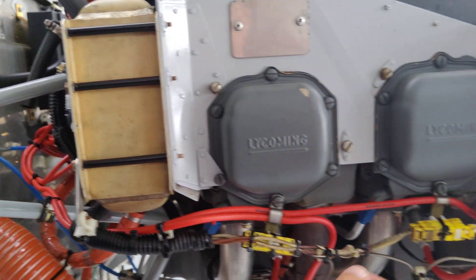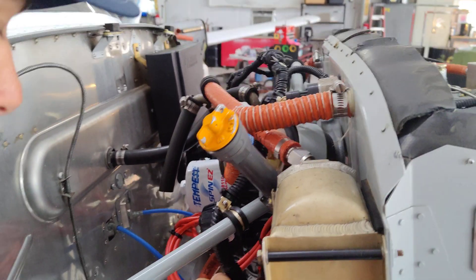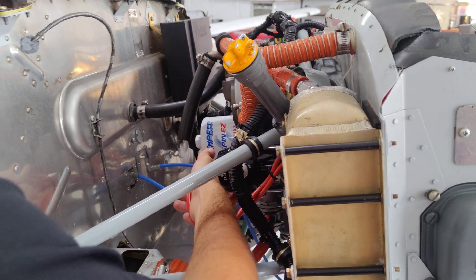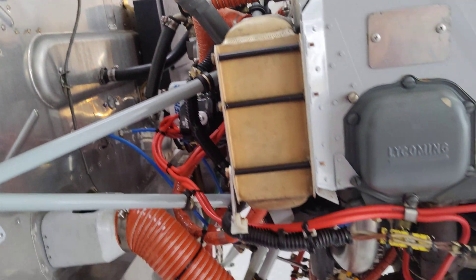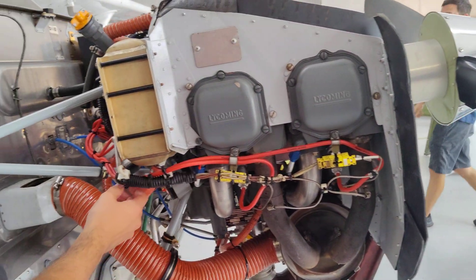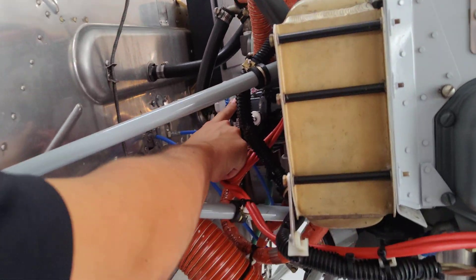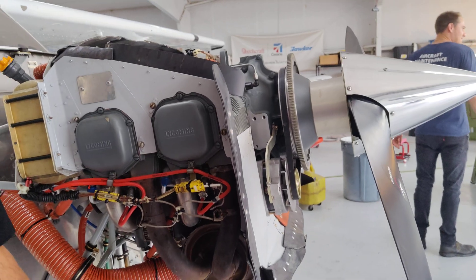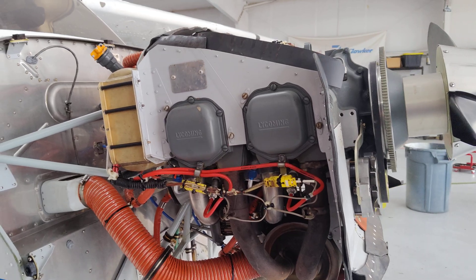If you follow the ignition lines, this is the bottom spark plug line. The right mag feeds the bottom plugs, and the left feeds the top. You can follow them and see which one goes where.